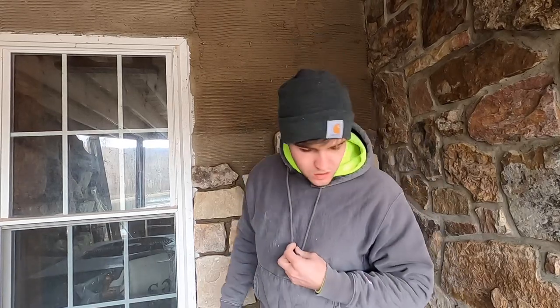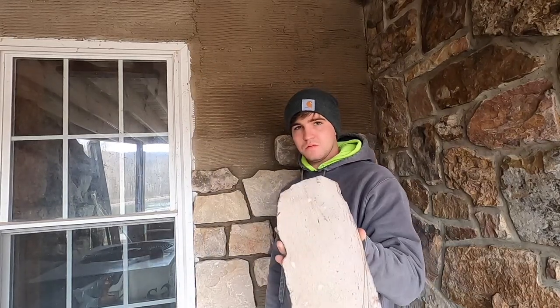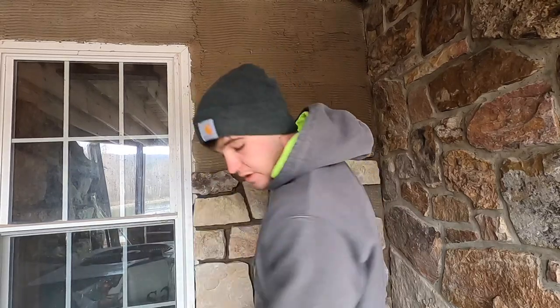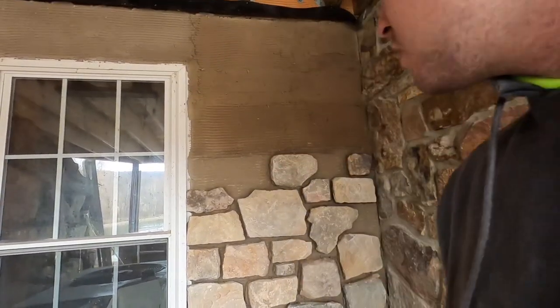Hey everybody, what's up, I'm Mason. In this video I am doing a stone veneer wall, and I'm doing real stone — you can tell there's no concrete back here, these are real slabs of stone. I'm about halfway up the wall here.